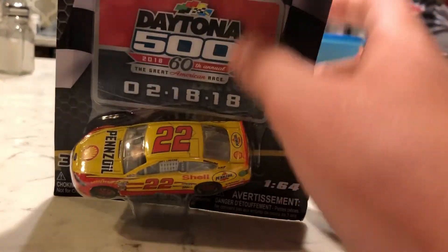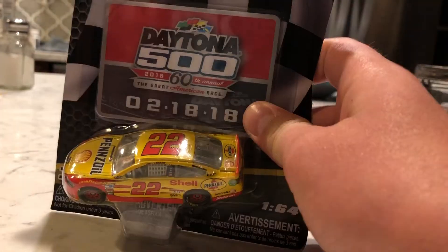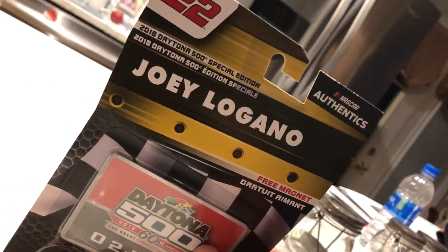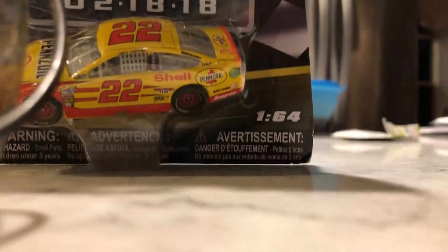I'm just joking. Anyway, I'm going to be unboxing this Joey Logano car. This is from wave one, so it's old. But hopefully you guys are okay with it being old, and we're going to get into the video, guys.